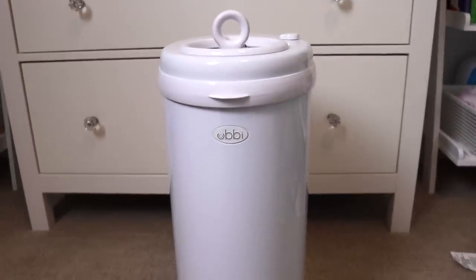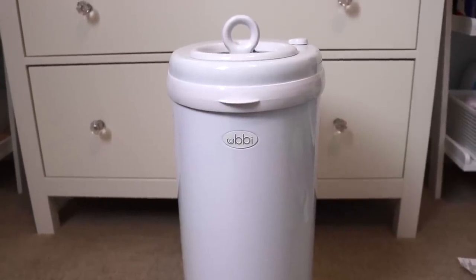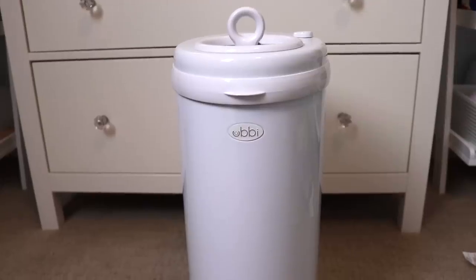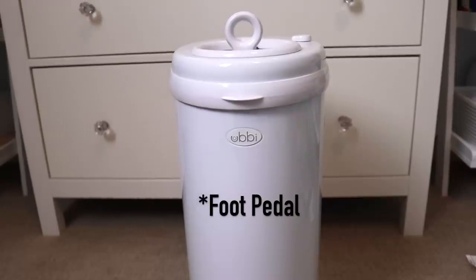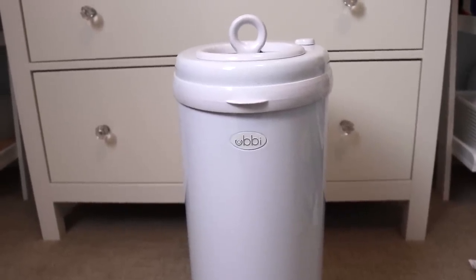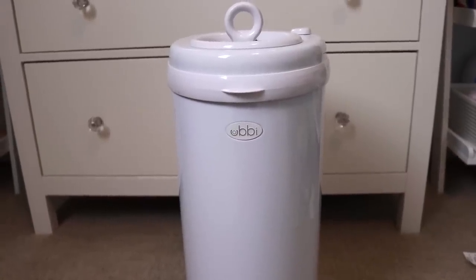This diaper pail — the Ubi diaper pail — I'm going to be donating. This one has never been used. I had two: one here and one in Tennessee where I gave birth. We did use the one in Tennessee and it just didn't work for me. I didn't like that you have to manually open it — there's no footstool or anything. It's not an inexpensive product, so I was pretty disappointed that I didn't like it.